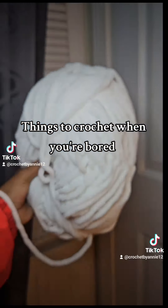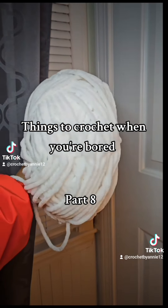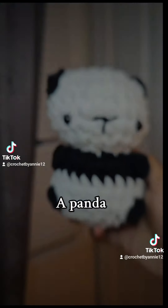Things to Crochet When You're Bored, Part 8: A Panda.